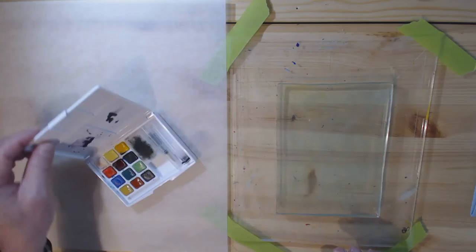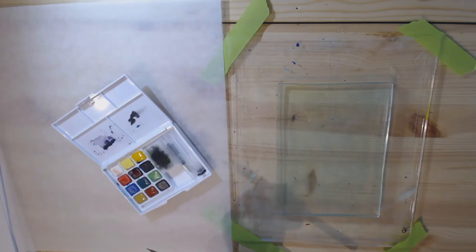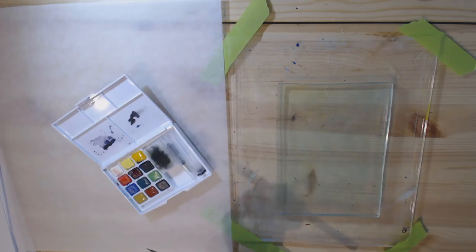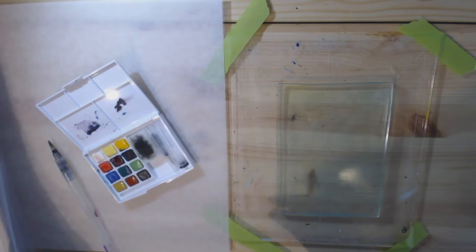I've got my set of watercolors here — I'm using Koi watercolors, which are a very good brand and fairly expensive. This is my travel set. I'm going to use a water brush and I've got a paper towel off to the side to clean up the brush between colors. I've turned off the speaker on my other computer so we won't constantly hear my email going off.